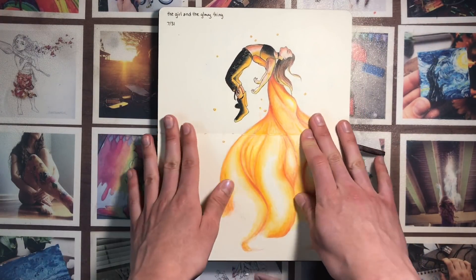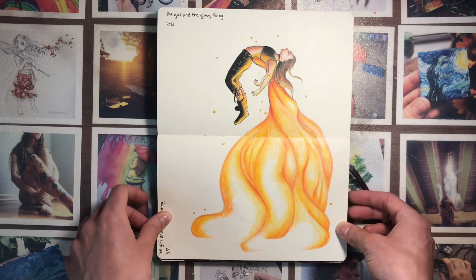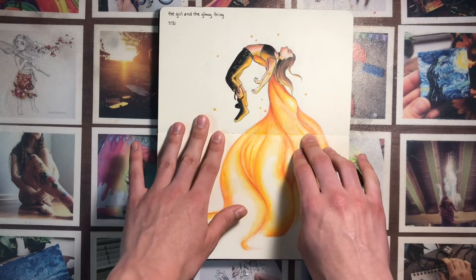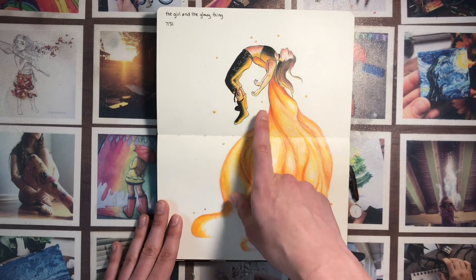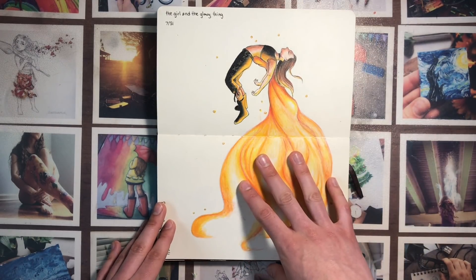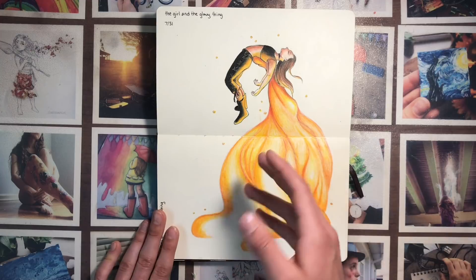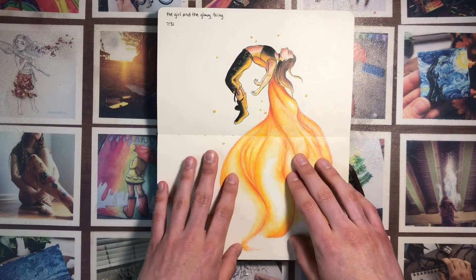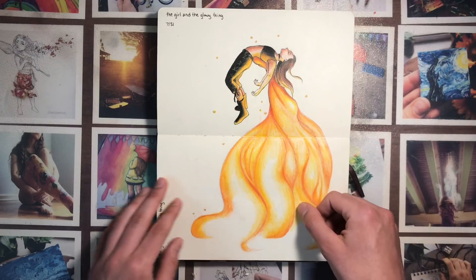This one is definitely one of my favorites in this book and I want to make it a painting — I've sort of already started but it's just sitting in my room. 'The Girl and the Glowy Thing' — I thought it was kind of a funny title but I really liked it. It's super sci-fi-ish. I was inspired to draw the girl because I saw a girl jump on a trampoline on her back and there were tons of sparkles and glitter, and as she went up they all followed her. I screenshotted one point in the video where she was in this position and drew this.